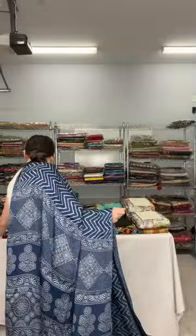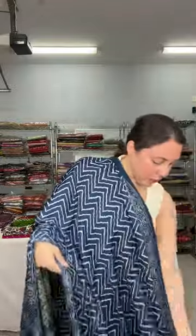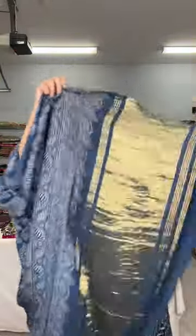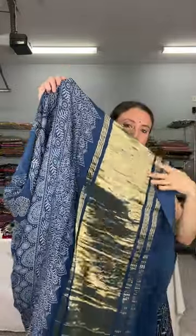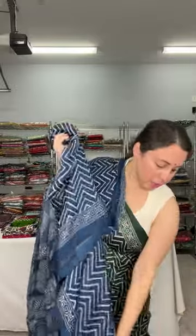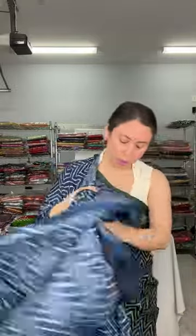This is how the lahiriya pattern looks on the body. It has a bandhni blouse piece. The full lahiriya pattern runs over the body with an ajrak achal pallu — you can see the golden tissue design on the pallu. This is $119.